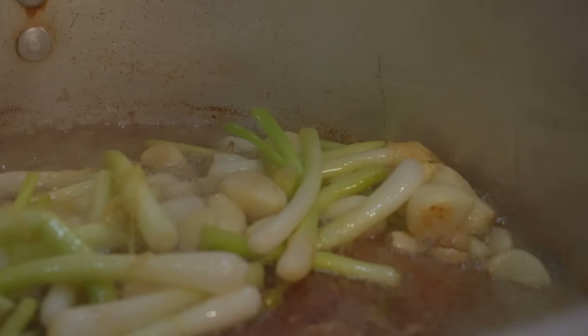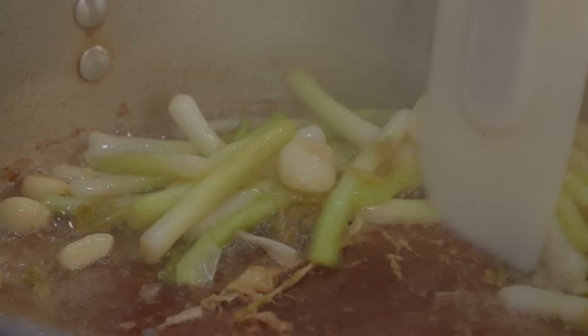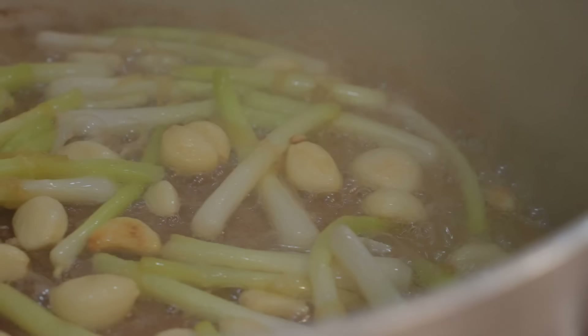We're starting to get some caramelization on these guys. The edges are starting to brown, things are starting to soften and turn translucent. You can see we're building up a little bit of fond on the bottom — that is gonna be great when we flambe and deglaze with all of our liquids. That is all gonna come off the bottom of the pan and go into our sauce. Smells very good, smells really porky.